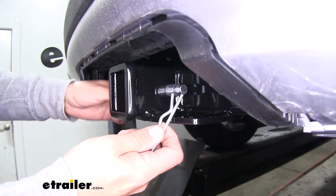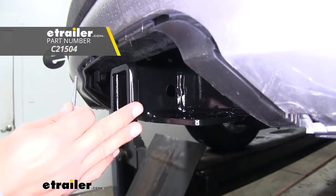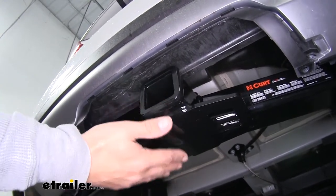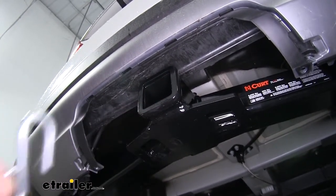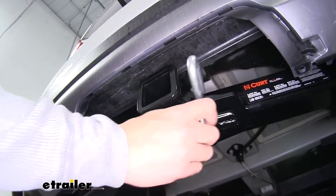These are not included in the kit, but you can pick them up here at eTrailer.com along with some locking devices to keep your accessories secure. Our safety chain connection point is going to be a plate style welded to the bottom of the receiver tube, and as you can see we're not going to have too much trouble getting most sized hooks on or off.